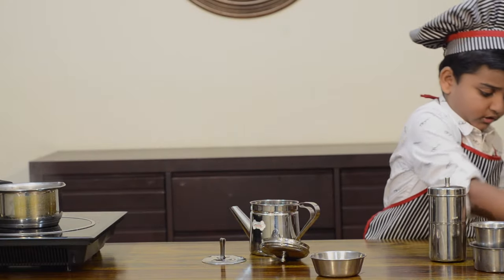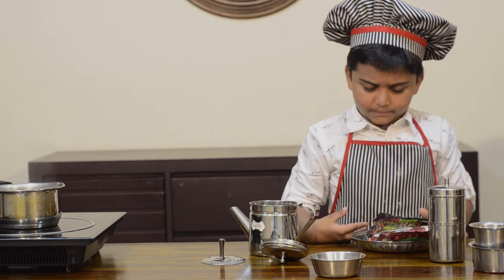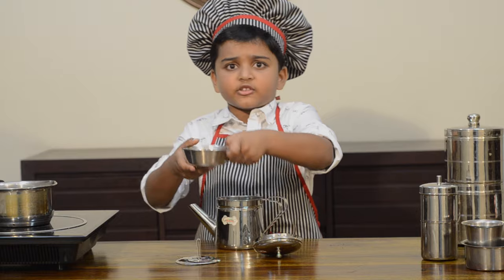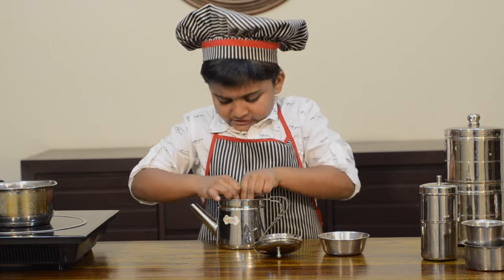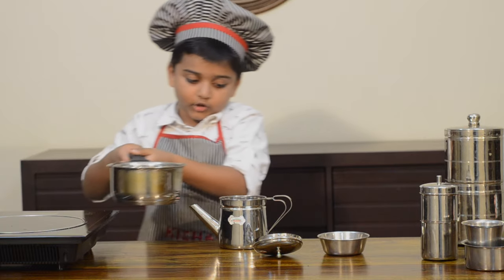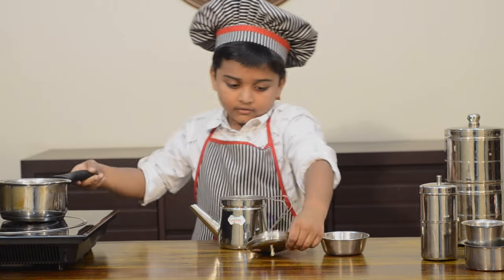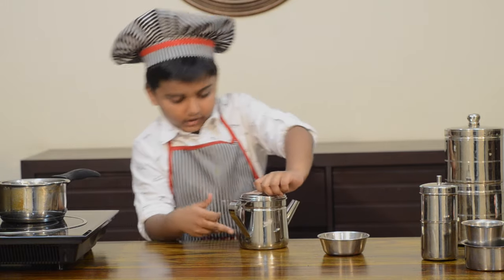I have two coffee powders here. One has 15% chicory and one has 47% chicory. I am going to use 47% because I don't like my coffee bitter. I got three tablespoons of coffee powder — put it here. Then take half a cup of boiling water, add it, put the lid on, and wait for 20 minutes until all the decoction comes to the bottom.